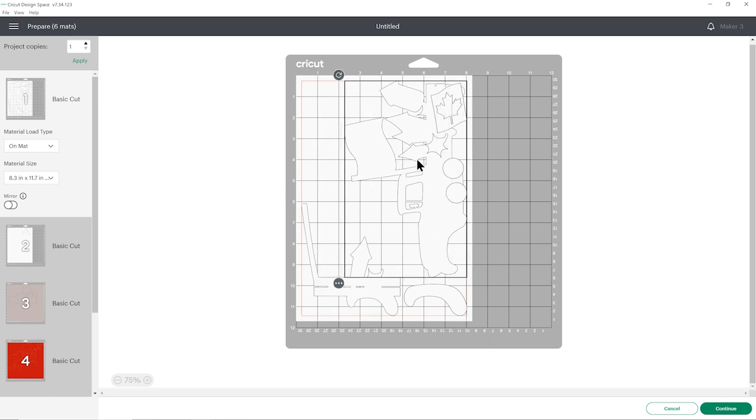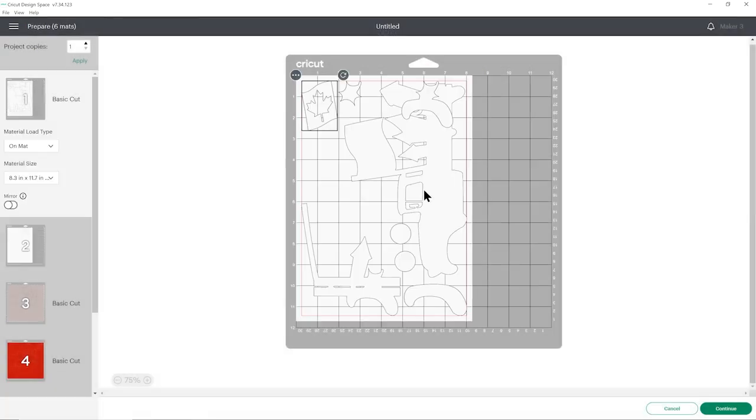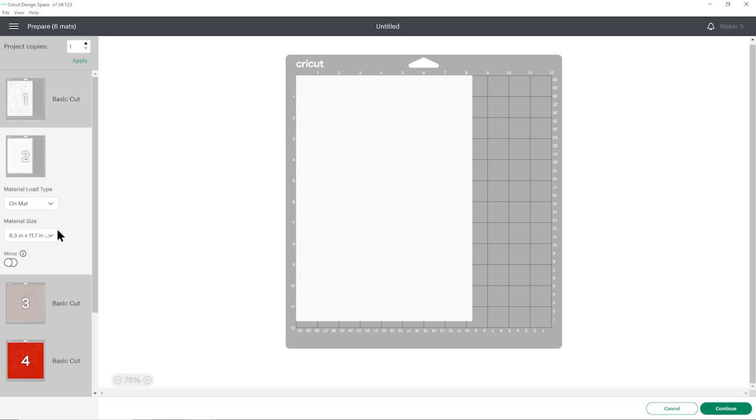I am hopeful this is going to work. That's going to fit beautifully on one sheet — Design Space thought I needed two, but nope, I only need one. Don't worry if you've now got an empty sheet here; it will disappear when you click Continue to go on to the next step.